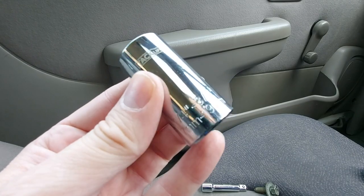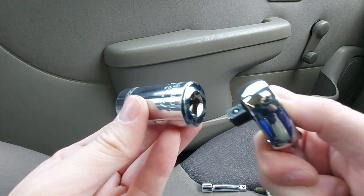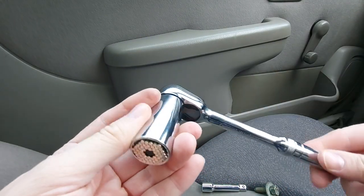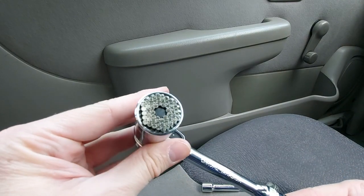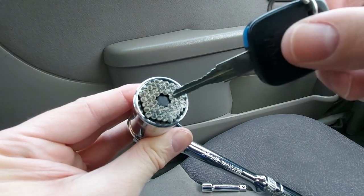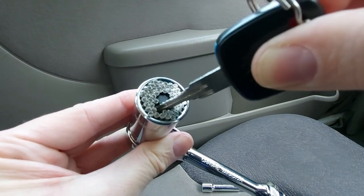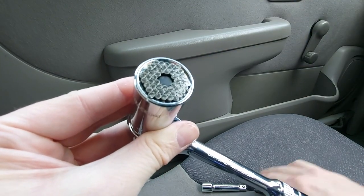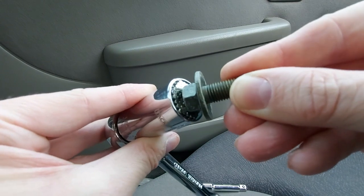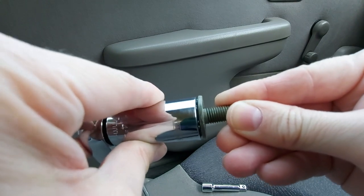Let's have a closer look at this universal socket. We can see straight away down the bottom there that it has a standard fitment for a wrench, so it just clicks on like so. But it's the other end that is particularly interesting. Can you see these pins there? If I poke those, you can see they move in individually, and the advantage of that is that you can take your nut of whatever size it happens to be, push it onto there, and the pins mould around it, and you can undo the nut or do it up if you prefer.